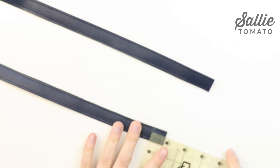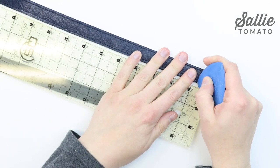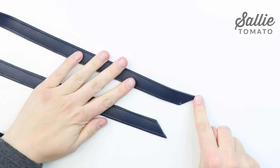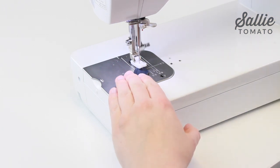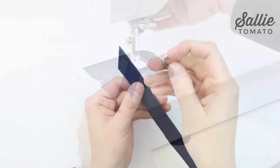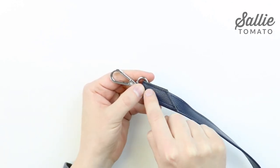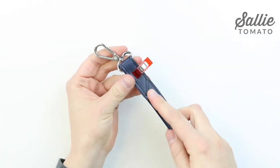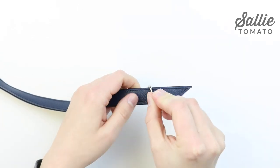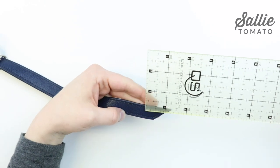Now we're going to taper the ends of the strap — this step is optional but adds extra detail. Measure three quarters of an inch in from each short end along the inside edge, then draw a diagonal line between each three quarter inch measurement and the opposite lower corner of the strap. Cut along each line to create tapered ends, then topstitch an eighth inch from the tapered ends. What's nice about using cork fabric or faux leather is that it can be left raw edge, so we don't have to finish off the ends of the strap. Next, thread one end of the strap through one swivel hook, fold the end about an inch or an inch and a quarter to the underside, and topstitch the strap to itself. The side that has the raw edge folded against it will be considered the underside of the strap. Thread the opposite end through your other swivel hook with the hook against the top side, then slide the hook away from the end to make room for installing the stud.